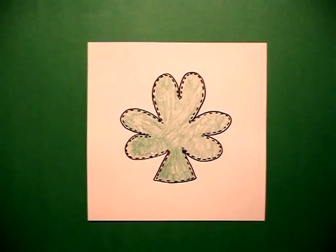Here's my shamrock, all colored in with my little dotted line decorative edge, all ready to be cut out, or replicated, or just for fun for a bulletin board. Okay, bye bye.